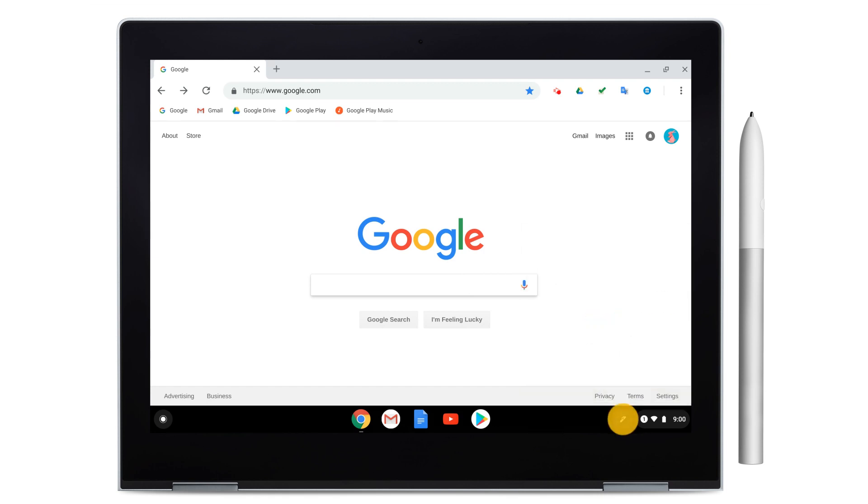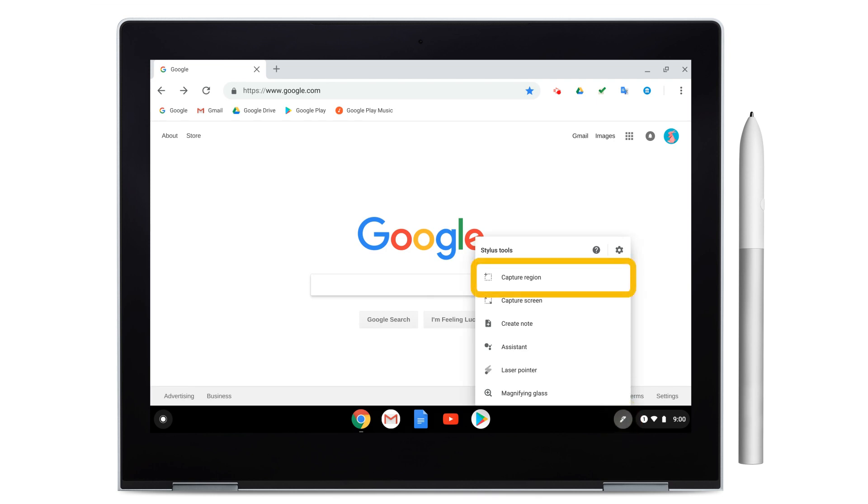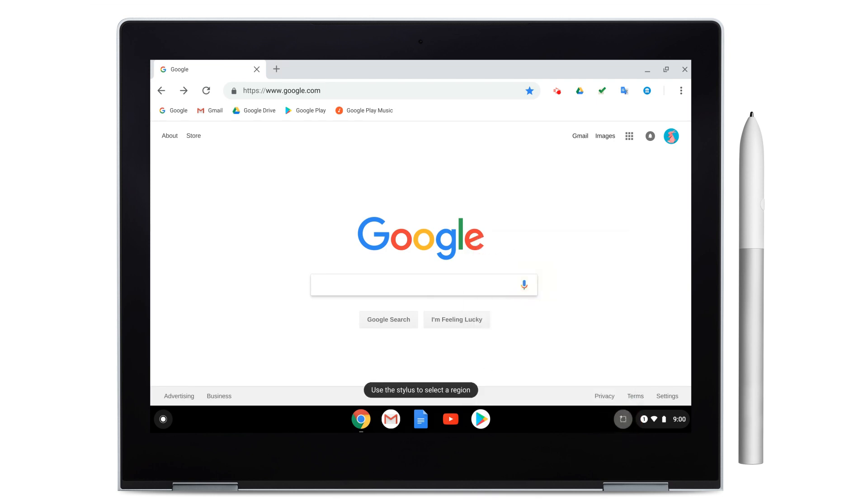To take a partial screenshot, select Capture Region from the Pen menu. Then tap the pen and drag it over the area you want to capture.